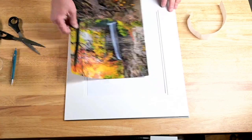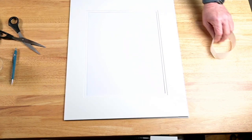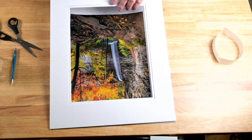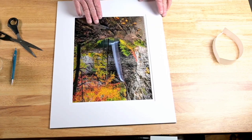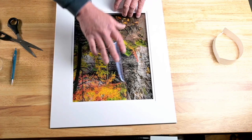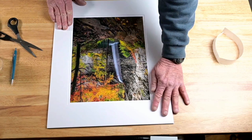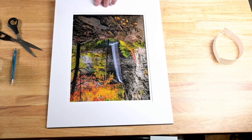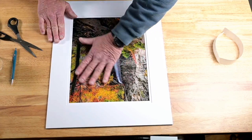Make sure your surface is pretty clean. We're going to place the print inside and kind of line it up the way we want it. Just keep playing with it until you get it just about right. This is a double mat — I prefer double mats myself. It's upside down but you can see — I'm going to move it up just a little bit.